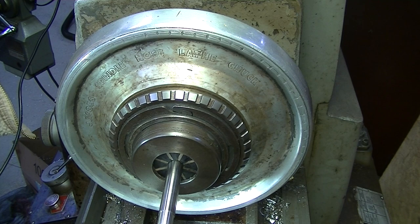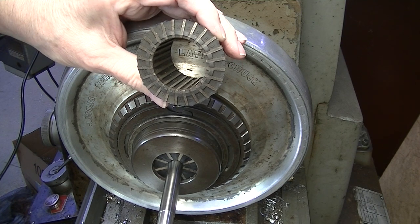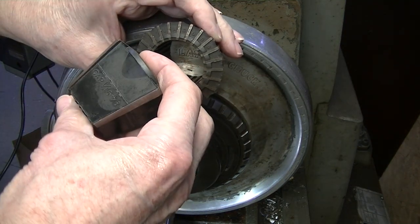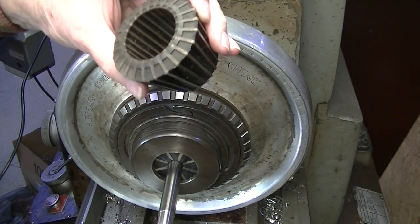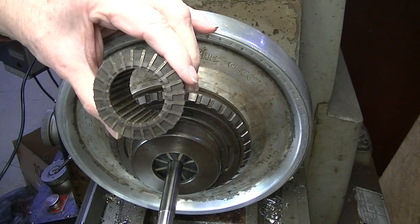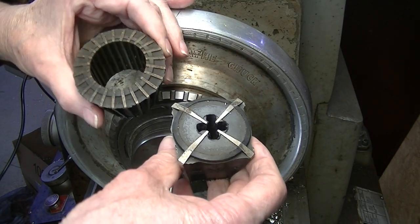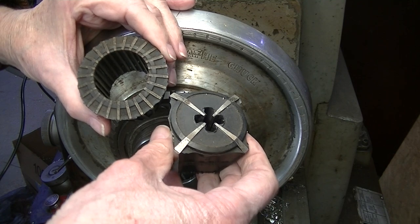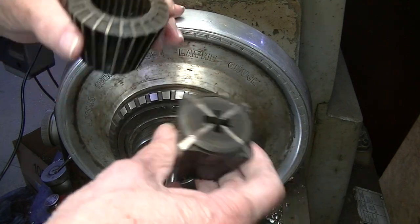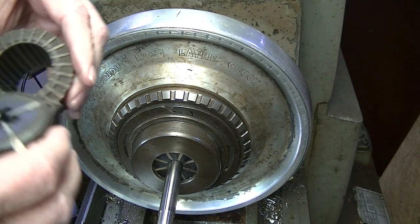The set comes with a range of collets. This small one has a range of one-sixteenth to one-eighth inch, and this larger one has a range of one-and-a-quarter to one-and-three-eighths inch. With the full set - I believe there are twelve collets - I can hold any metric or inch diameter between those two ranges.